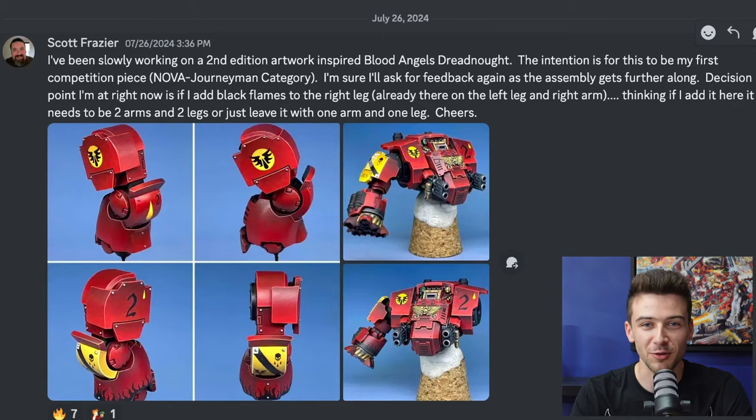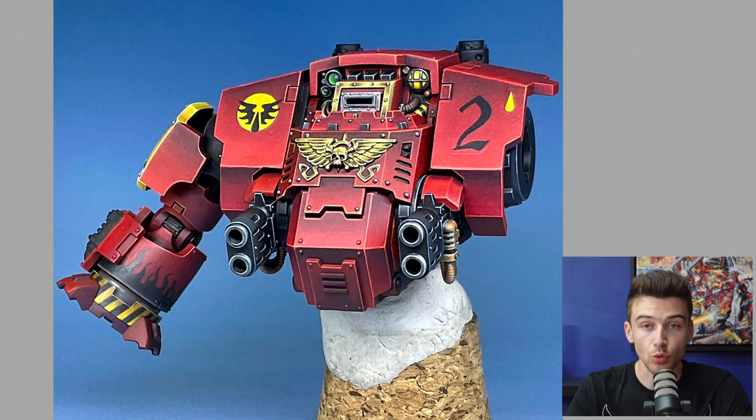We've got Scott Fraser, and both myself and James are suckers for Blood Angels so I'll try not to go too easy on you. He says he's been slowly working on a second edition artwork-inspired Blood Angels Dreadnought. The intention is for this to be his first competition piece. He'll ask for feedback again further along, but the decision point he's at right now is whether to add black flames to the right leg. Let's start with the main bulk of the miniature and get into the legs in a second.